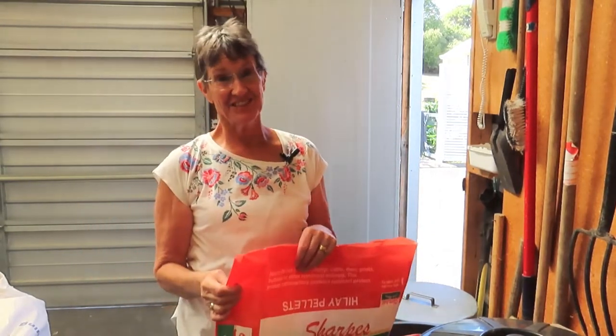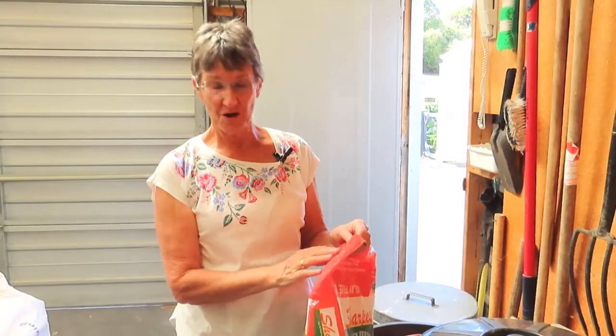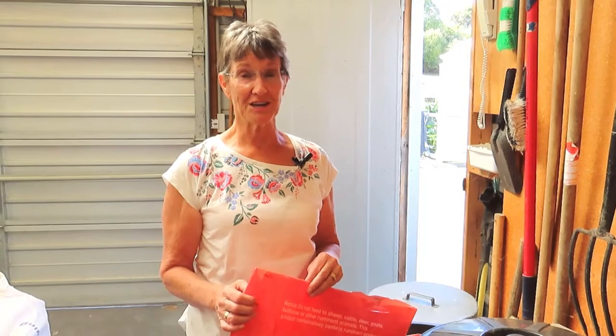Hello again. The chicken feed that I buy comes in these bags. They're some kind of woven plastic and they're sturdy and waterproof, but they can't be recycled at our local recycling centre. I hate to just send them to the landfill, so I look for all kinds of ways to upcycle them and use them for various things in the chicken run and around the garden. So I thought I'd share a few of those ideas with you today.